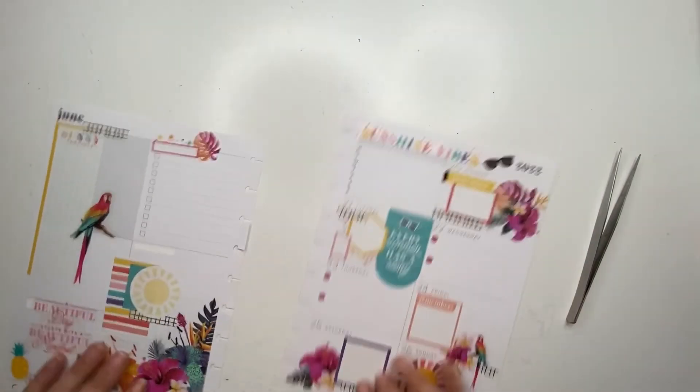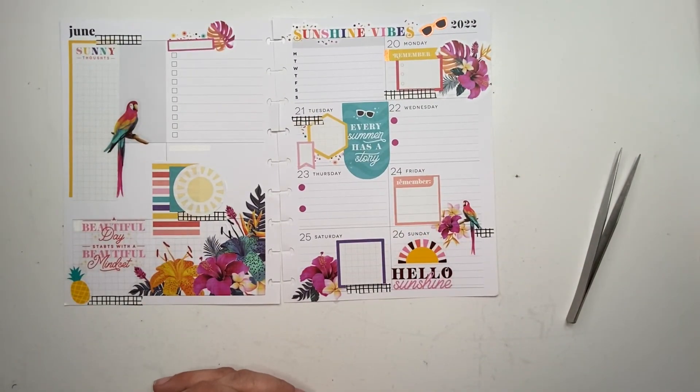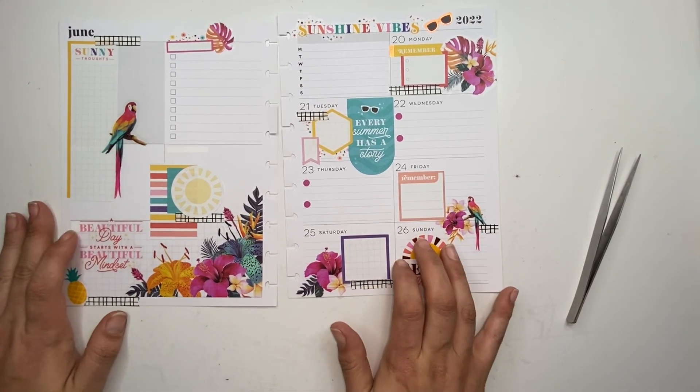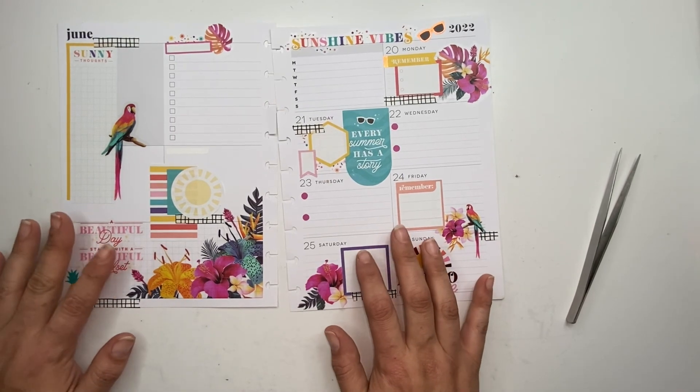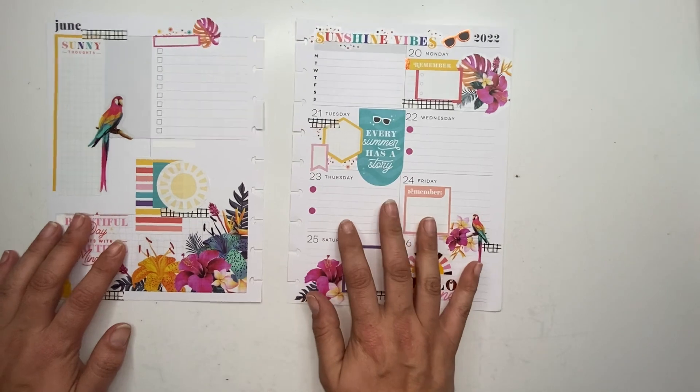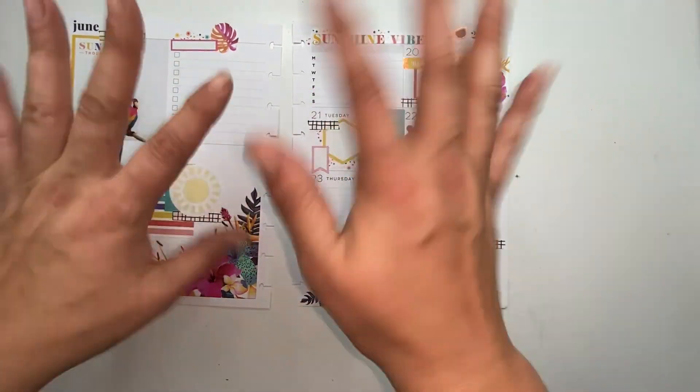Alright, there we go — that's it! That is my spread for my dashboard layout for the week of June the 20th through the 26th. I hope you like this video — if you do, please hit the like button, don't forget to hit the subscribe button, and I hope to see you guys in the next video. Bye bye!